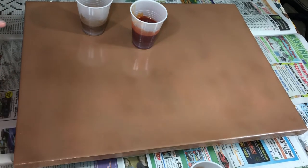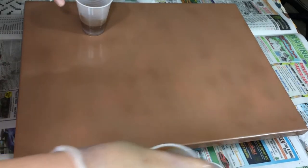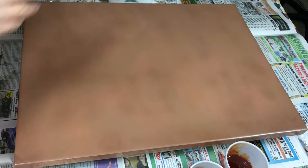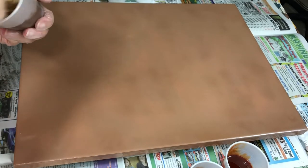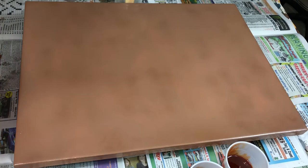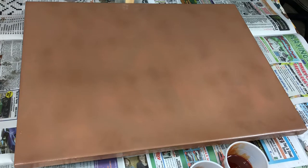I felt like I should attempt a larger painting using the same palette of colours. This painting is on an 18 by 24 inch artist wooden panel. I suspect I'm going to have to upload it to YouTube in two parts, so stay tuned. I've primed my panel with some light brown spray paint, just a generic spray paint that I bought from the store.